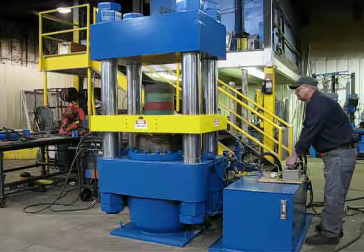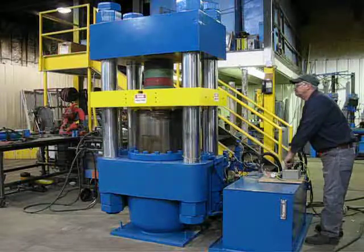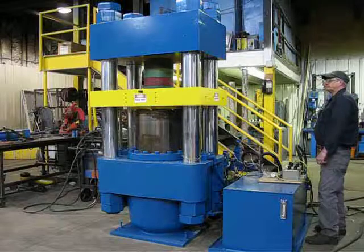That's fast close with the outboard cylinders pre-filling the main ram. That's slow close under tonnage.